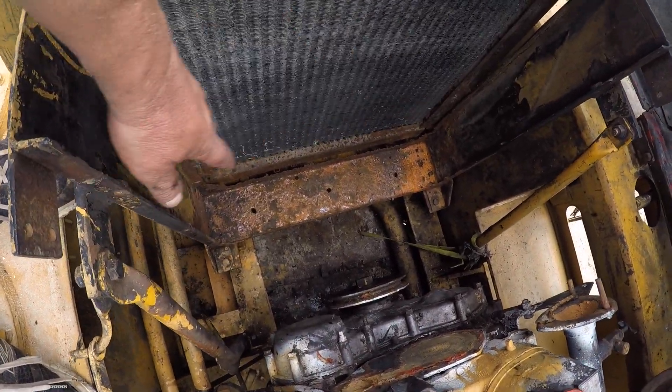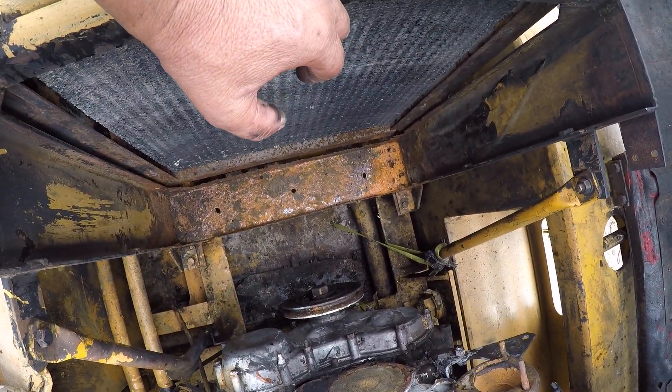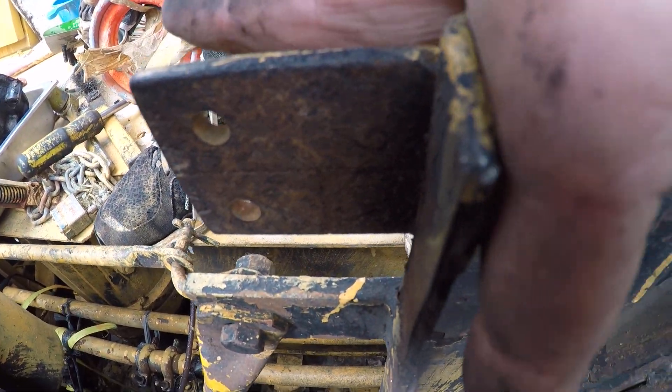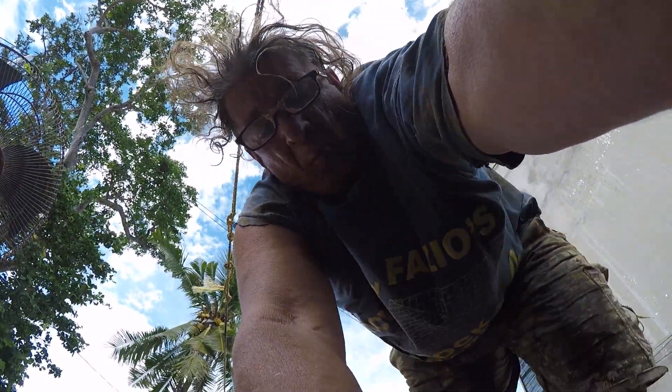Another problem is the chassis that the radiator sits on is so thin — it should be one eighth of an inch of metal all the way around the bottom, but there's nothing left of the metal, so I'm going to have to rebuild that. I just fell down — wow, that hurt.